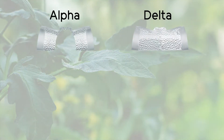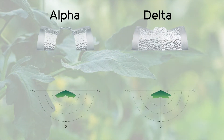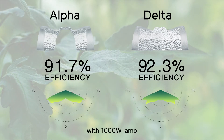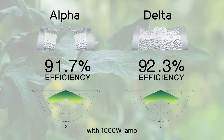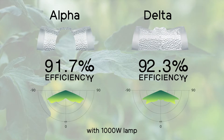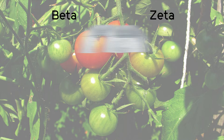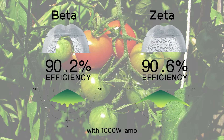The alpha and delta reflectors are designed to produce a wide field of illumination to deliver exceptional uniformity and ideal light distribution over the crop, making them the perfect solution for multiple applications.